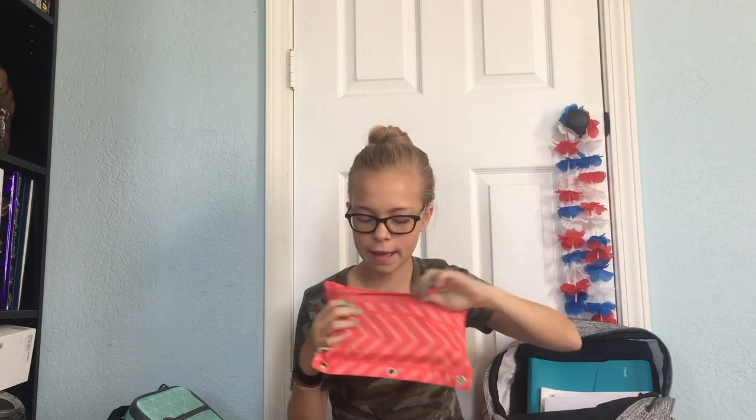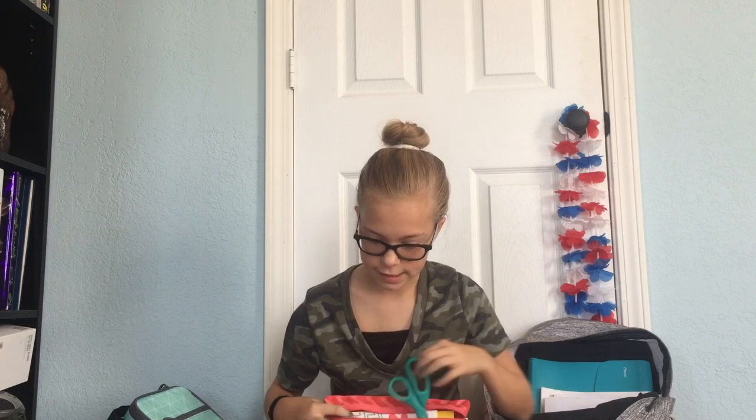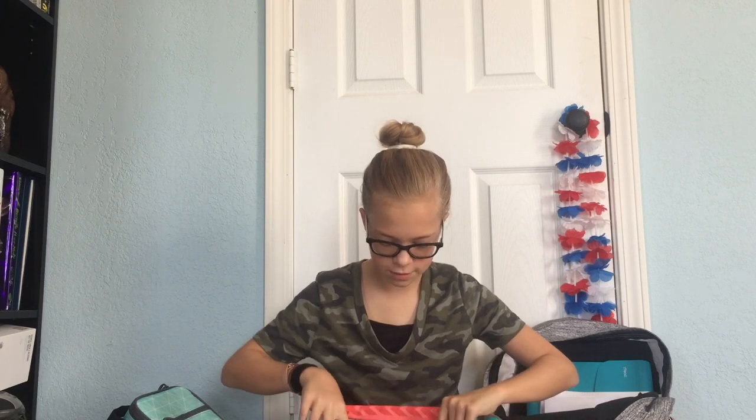In the next pocket, I have my flash drive, and I'm not really quite sure why we need this, but we do. And then I just have my headphones. In the next pocket in the back, I have my scissors, my colored pencils, and then I also have my markers.